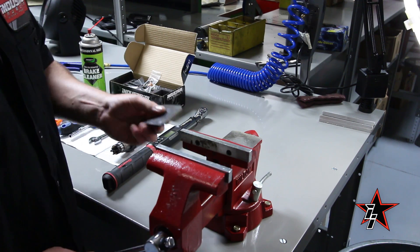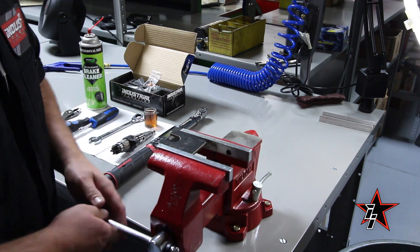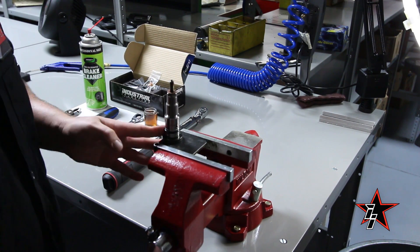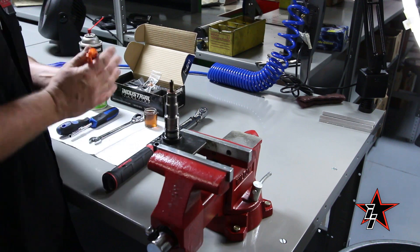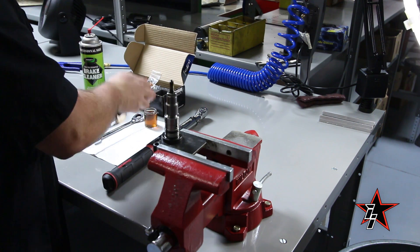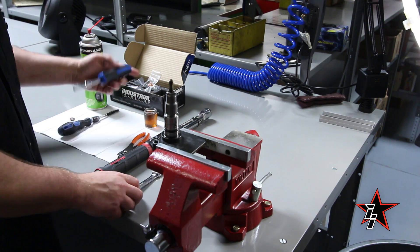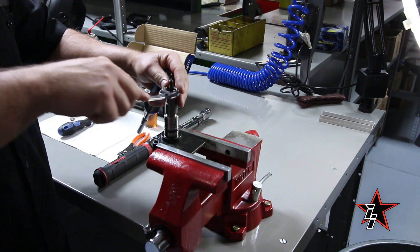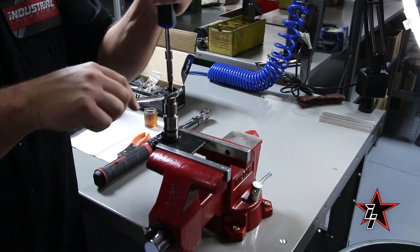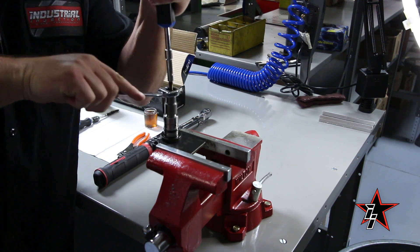I'm going to mount the tool in the vise, set the injector in — it slides right in. Take the pliers and pull the copper off. Next, I'm going to put the 15mm wrench on, put the nut driver on the tip, and apply downward force on it as I break it loose.